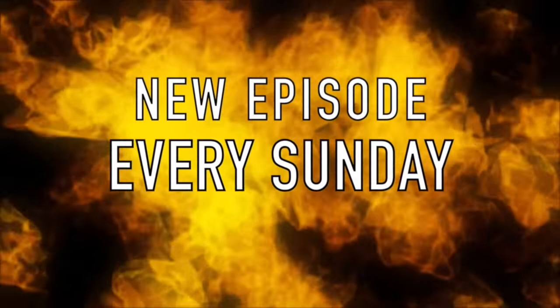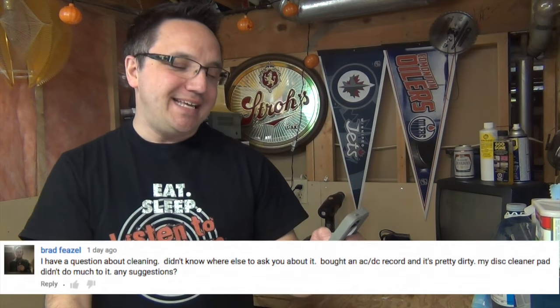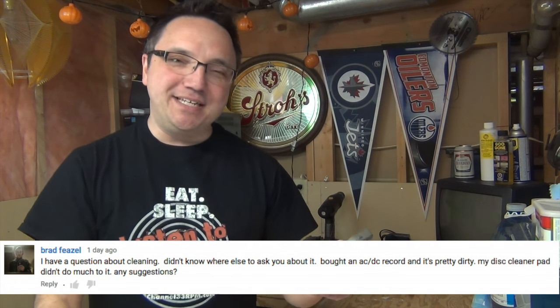Hey guys, Frank here at Channel 33 RPM, coming at you with a whole new episode every single Sunday plus the occasional Friday update. I got a question from viewer Brad Fiesel — pardon me if I pronounced that last name wrong. Brad asks: I bought an AC/DC record and it's pretty dirty. My disc cleaner pad didn't do too much to it. Any suggestions? Great question, and this is the perfect springboard into this episode, which is all about cleaning records.